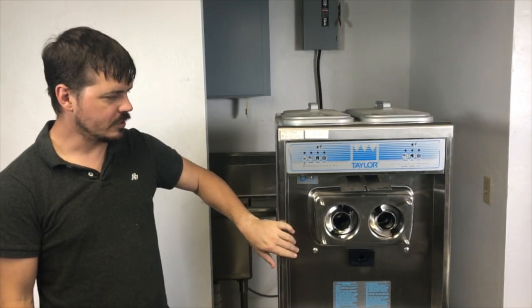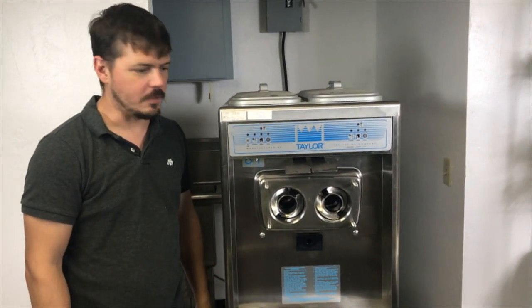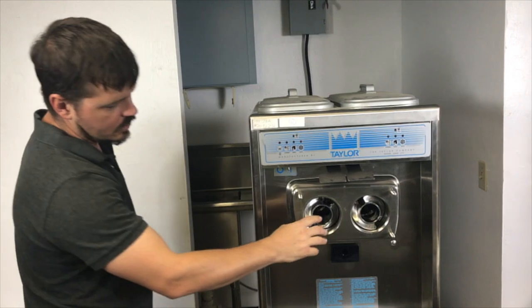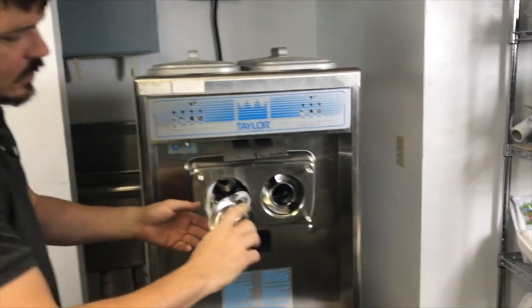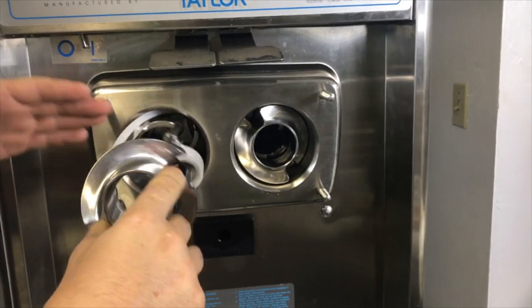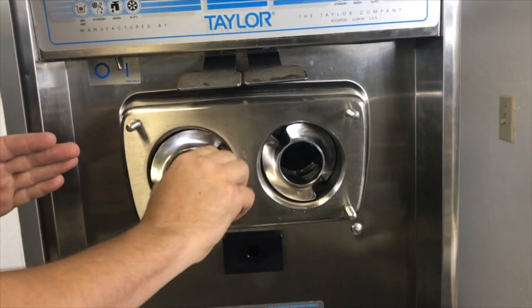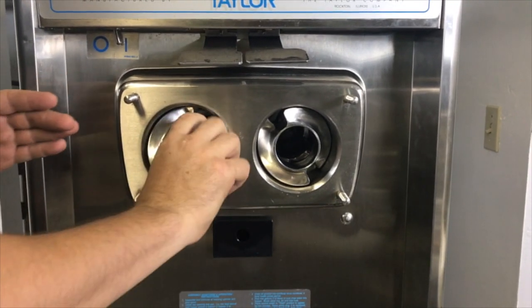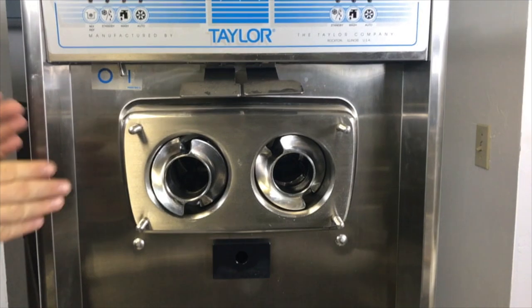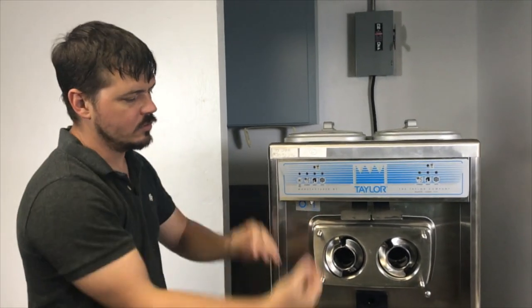This machine is a three-phase, and what we're going to do is talk about the polarity and how it affects the ice cream that this machine makes. The beater design is designed to turn clockwise. When it turns clockwise, it pushes ice cream toward the front of the machine while the ice cream is being frozen. As that product freezes and gets pushed forward, it gets ready in the faceplate, and when you pull that handle, you'll get a nice flow of ice cream out.